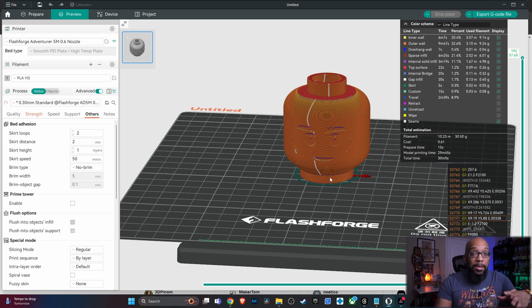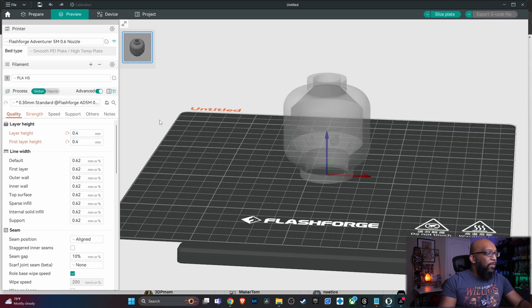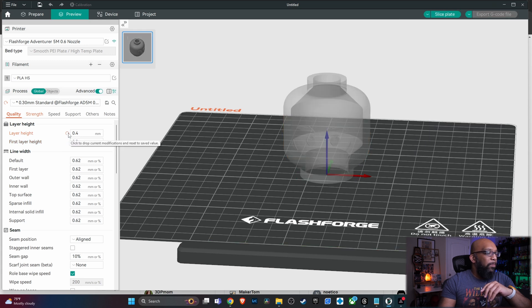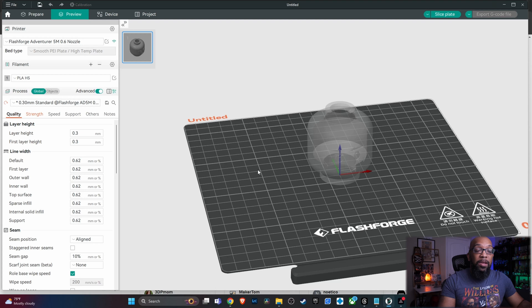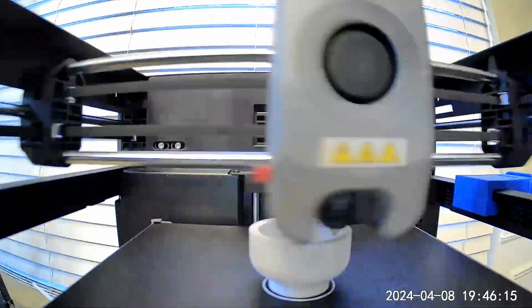Let's say I'm going to cover this head with a helmet and don't care how it looks — I'm willing to sacrifice more quality for more speed. If I change the layer height from 0.3 to 0.4 and re-slice, it comes down to 28 minutes. That's not a lot of time saved, so I don't think it's really worth it. I'll bump it back down to 0.3.